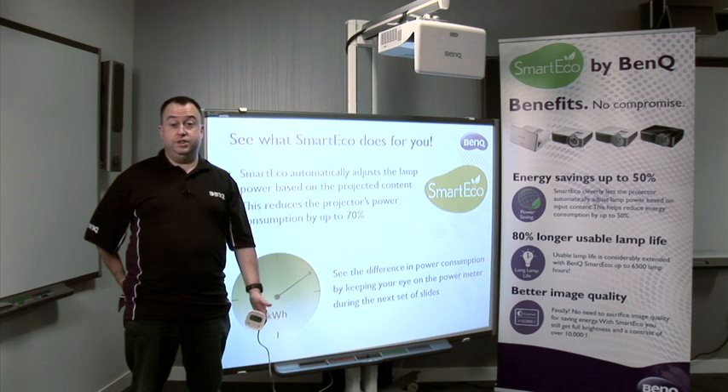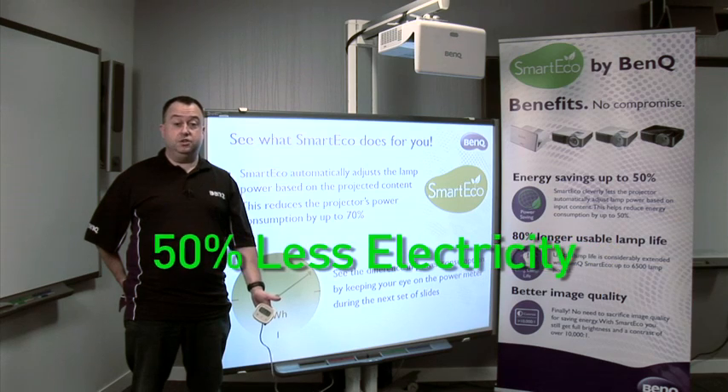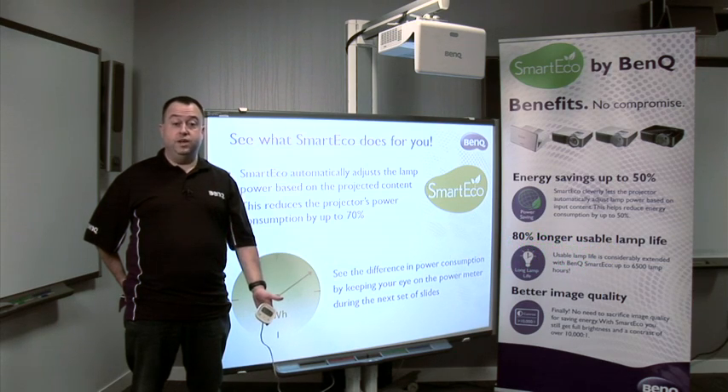SmartEco from BenQ is a projected system offering 80% longer lamp life, 50% less electricity, all without compromising image quality.